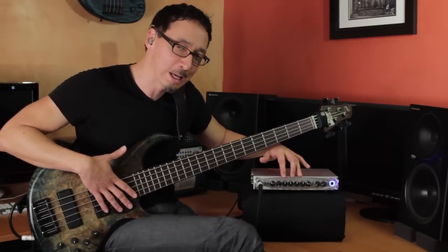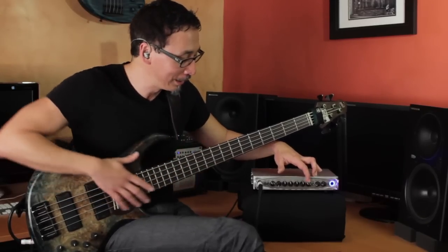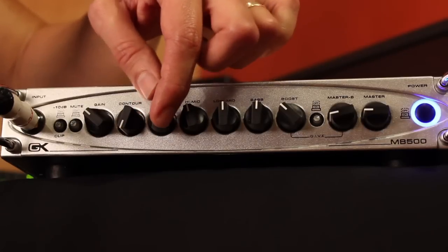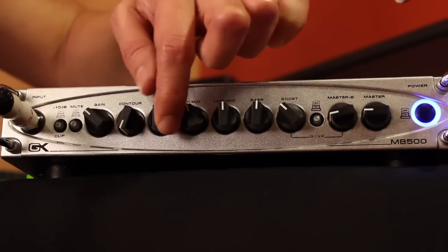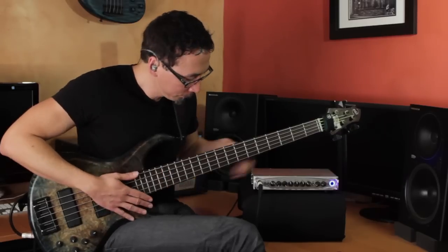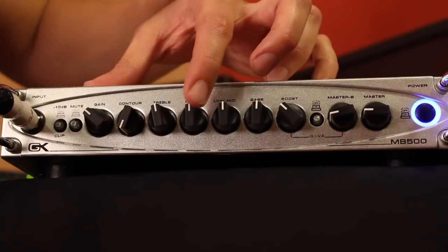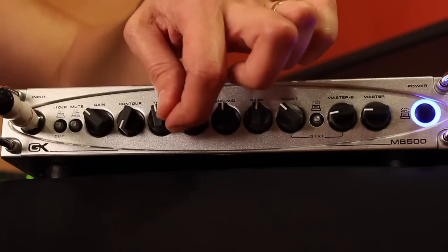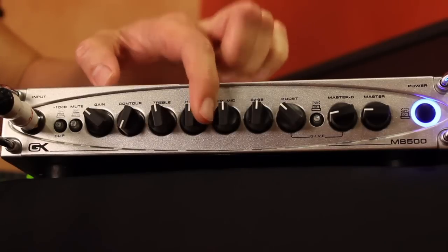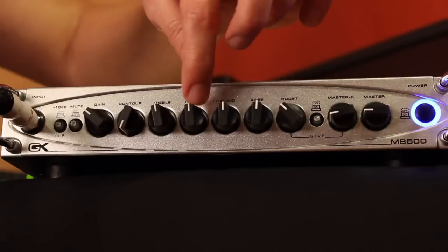In terms of the four-band EQ, this is the same active four-band EQ on all GK amps, going all the way back to the legendary 800RB. It's sort of the standard for bass amplification EQ. The highs are pretty straightforward — I run mine just about 12 o'clock. Then you have your high mids: scooped, halfway up which is flat, and then cranked. You can really make it bark or do whatever you want. I'll run mine flat again.